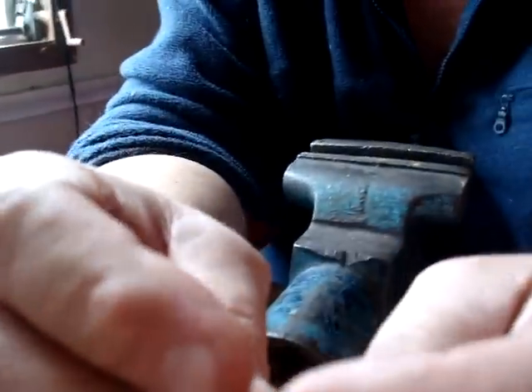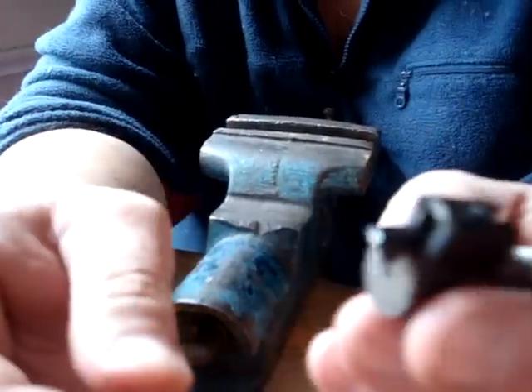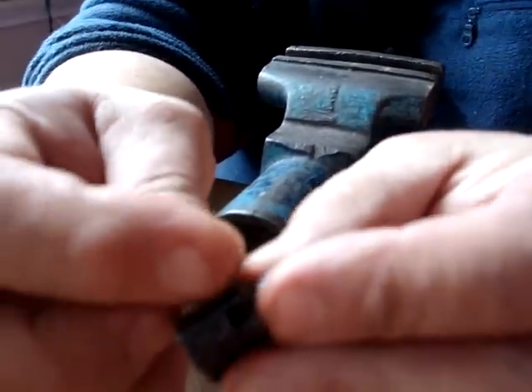Now one of the mistakes that most people make is they try to put the extractor spring in with the extractor in place. You have to take it out. It's really quite simple.